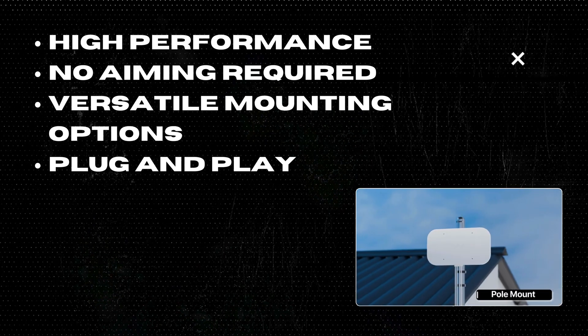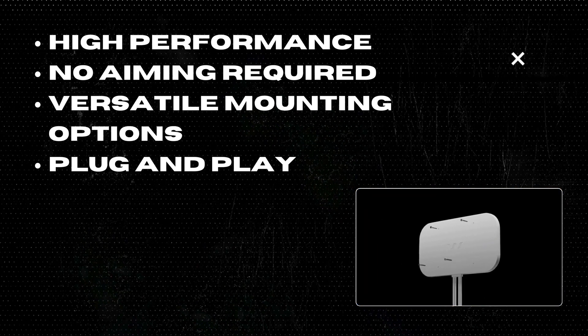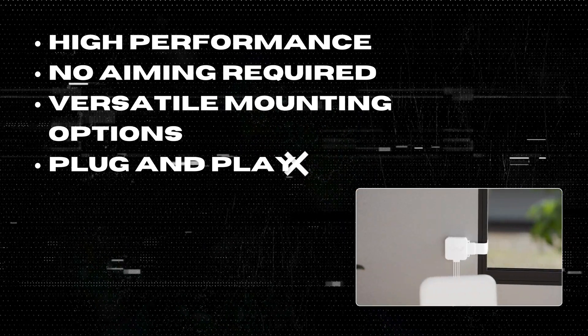Three: Versatile mounting options. With strong suction cups for window attachment, pole mount adapters, desktop stands, and direct wall mounting options, the Quad Mini offers flexibility in installation.